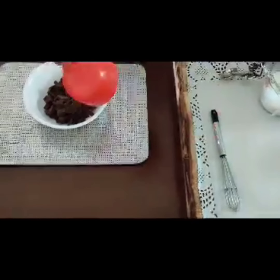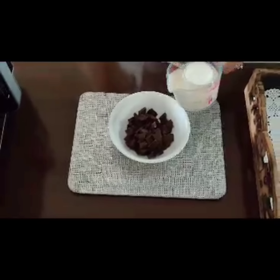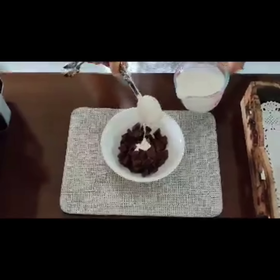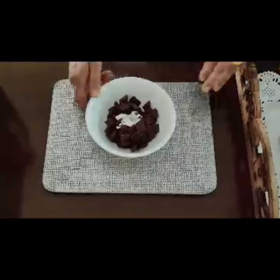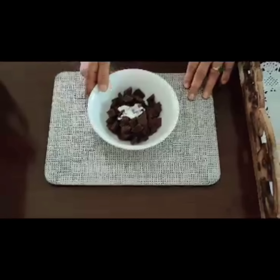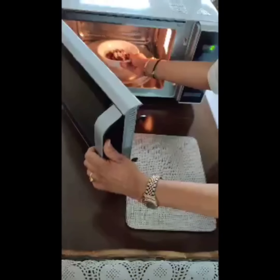Now, what if you by mistake add less cream? What happens? So in one cup of chocolate I'm going to add about one and a half tablespoons of cream, and we will microwave this for about 20 seconds.